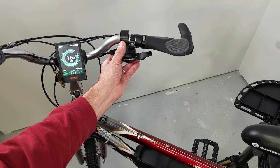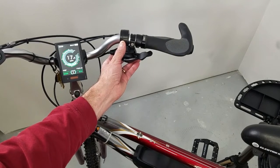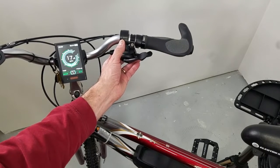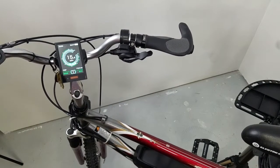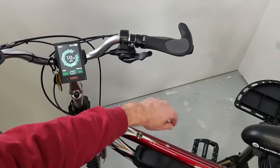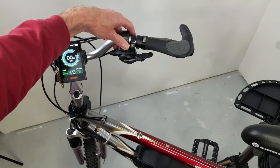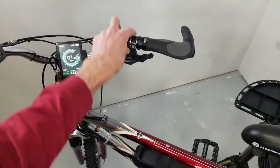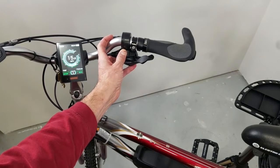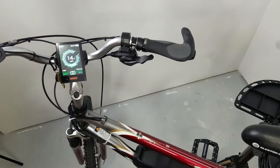So I can cruise along and hit that power if I want. On my bike, since it's a mid-drive — the motor is located here in the center of the bike versus the rear hub — my gears will also change the speed that the bike will go. Right now I'm in about gear number three, and you see I top out at about 16 miles an hour.